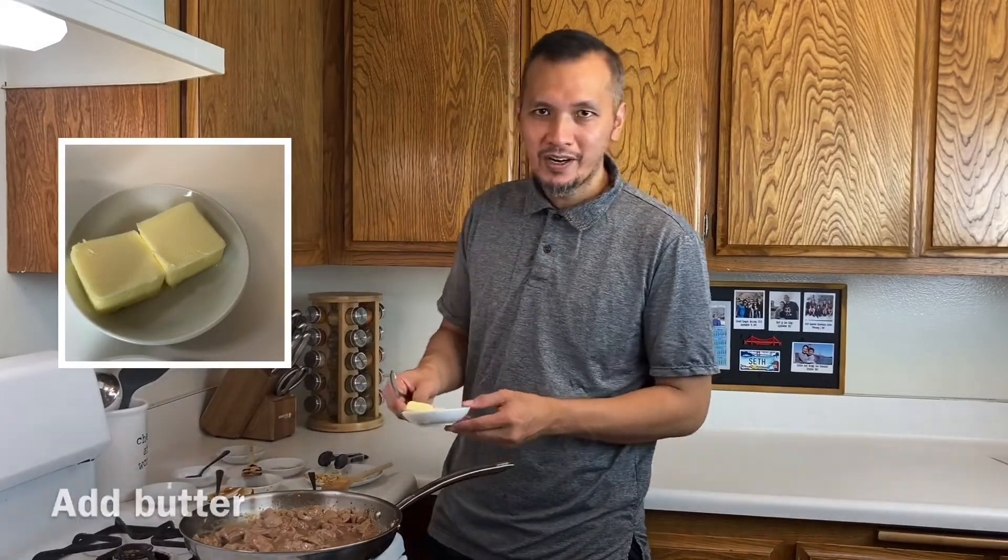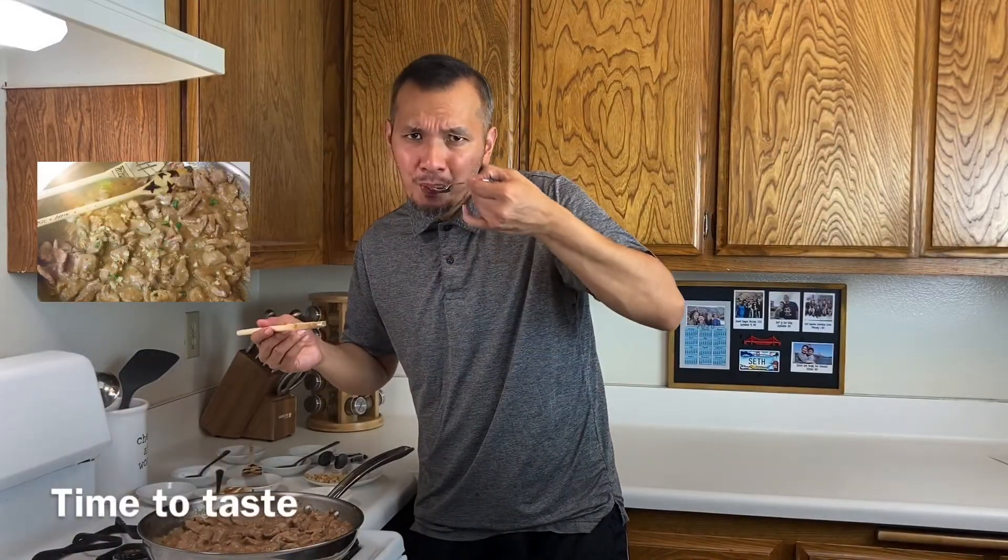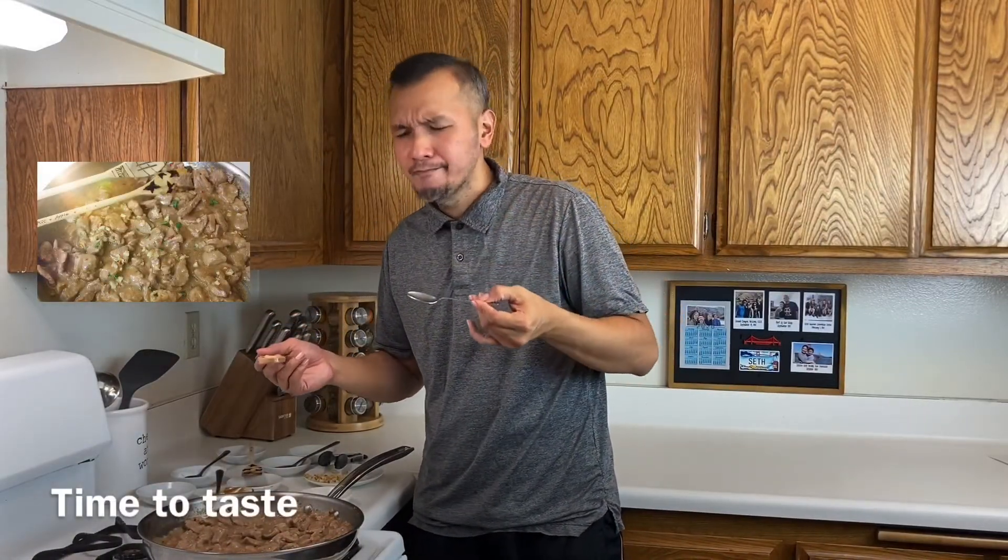We can now add the butter. Mmm! It's good!